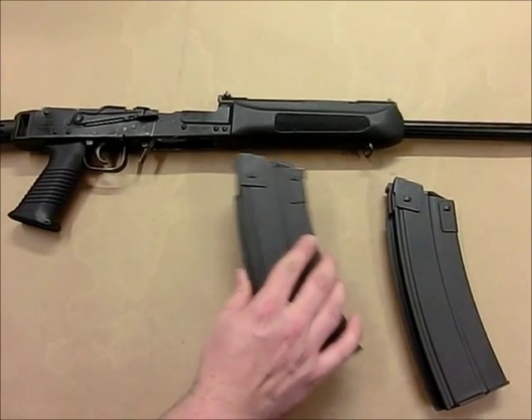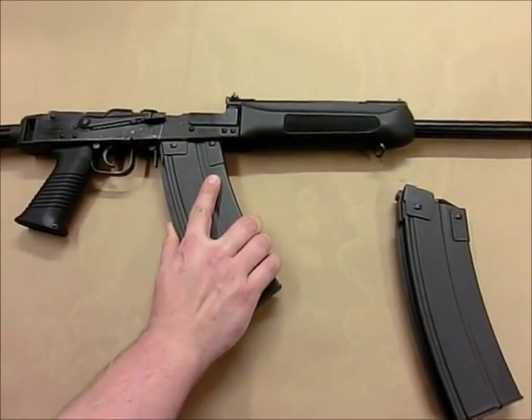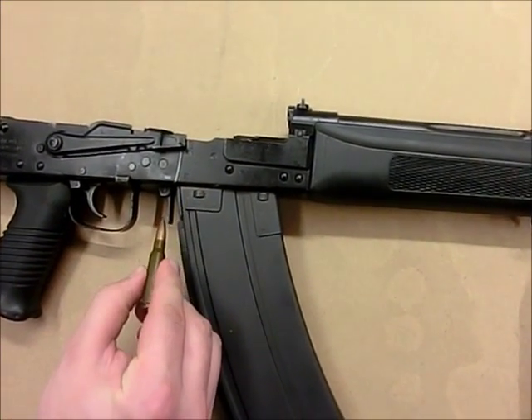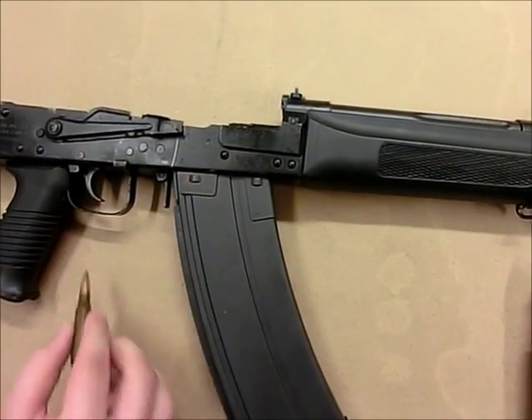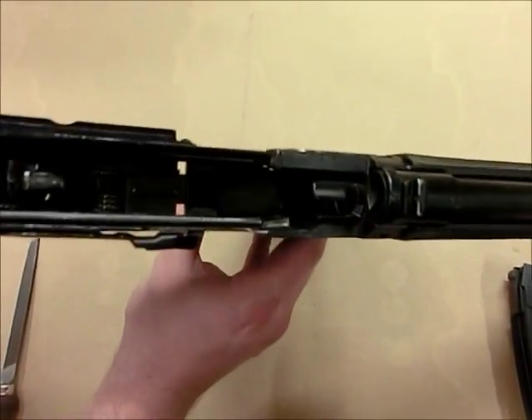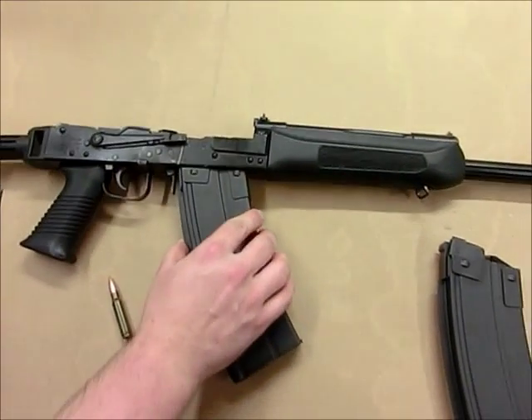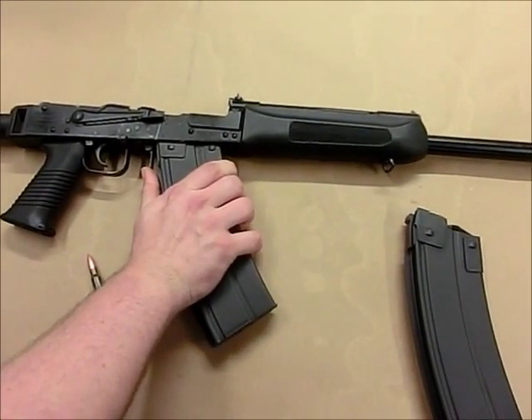We will start with a magazine that has not been fit. We see the magazine stops short with a gap between the receiver and receiver stop. Confirm the magazine is not stopping against any of the rails inside the shotgun receiver. The magazine should be binding against the ejector block only.